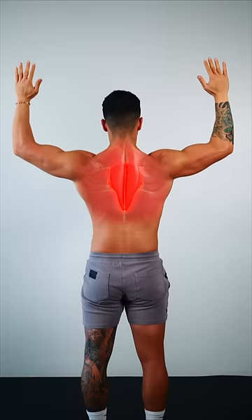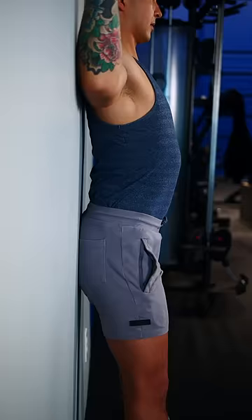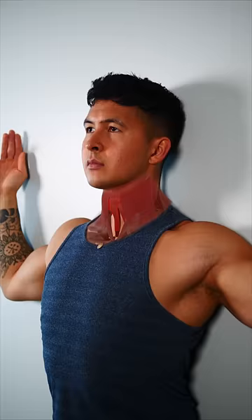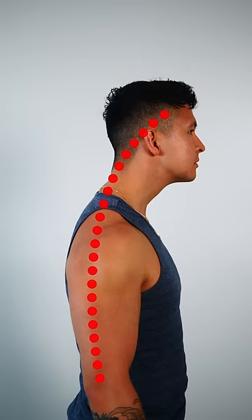Step 2. To pull you upright, strengthen your weak mid-back muscles by standing against the wall and sliding your hands up and down. Engage your core to keep your low back flat, and move your feet further from the wall to make it easier. Adding a chin nod each rep will also strengthen your neck flexors to help pull your head back.